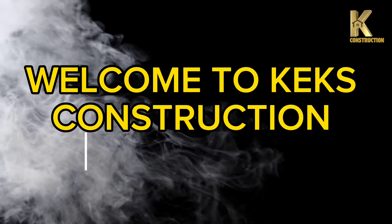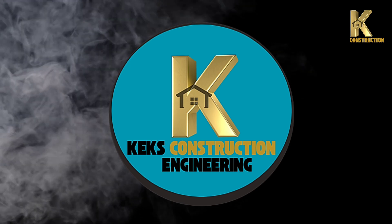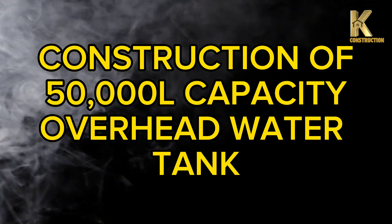Welcome to Kecks Construction Engineering. Construction of a 50,000-litre capacity overhead water tank.